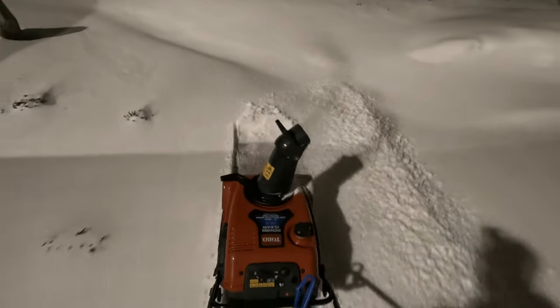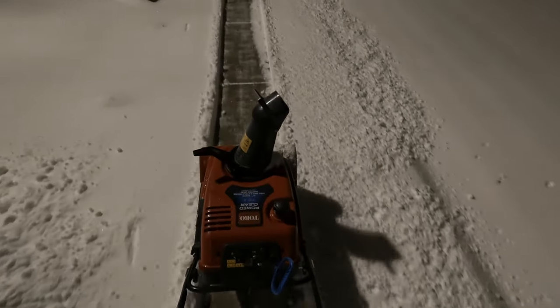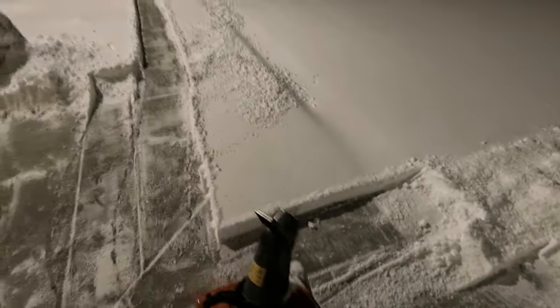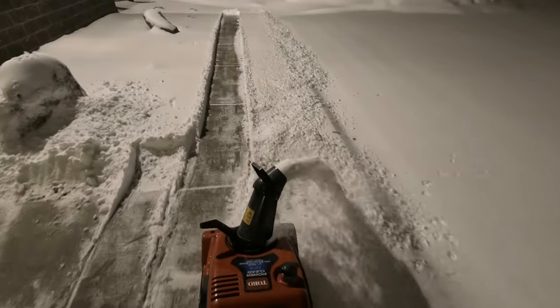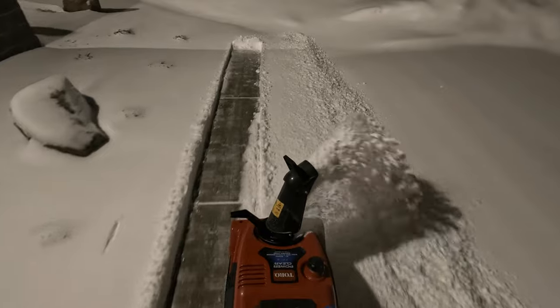I decided to show you the snowblower in real time. This thing is a single-stage snowblower, so you wouldn't think it would do that well, but it does a great job. It doesn't throw the snow real far, but it moves a lot of snow and moves it pretty quick.